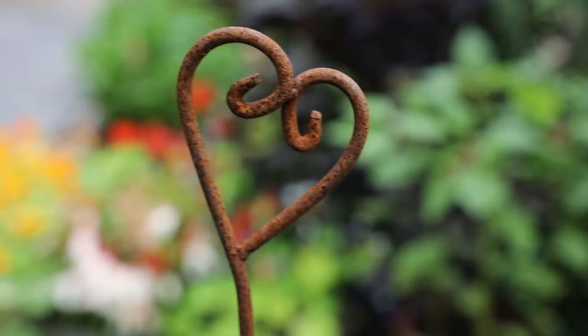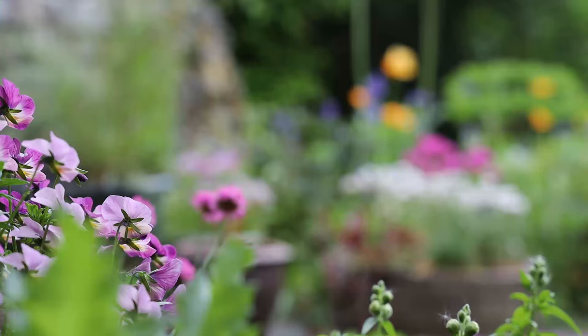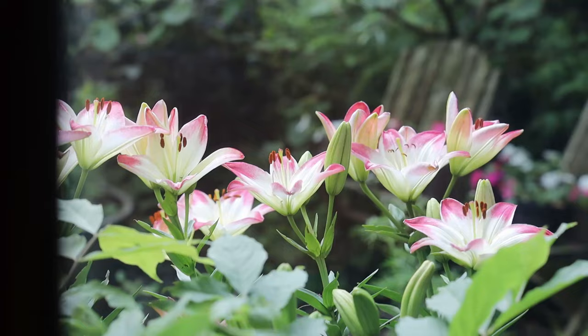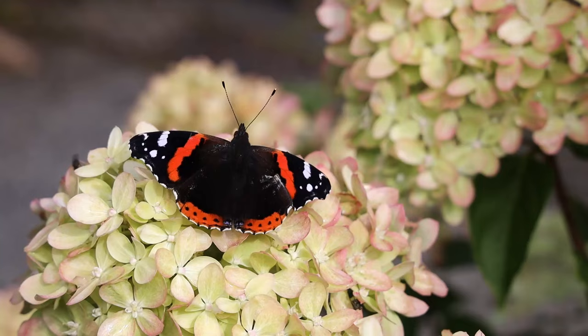Creating our patio paradise turned out to be one of the best things we ever did in our garden. This beautiful small space never fails to cheer us through all the months of the year and is the closest thing we have to an outdoor room. In spring and summer we spend more time here than in our house — that's for sure. Thanks for watching and happy patio gardening!